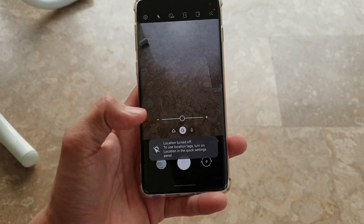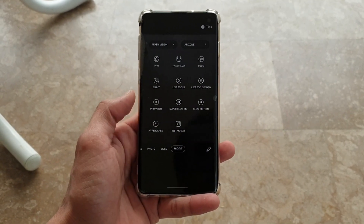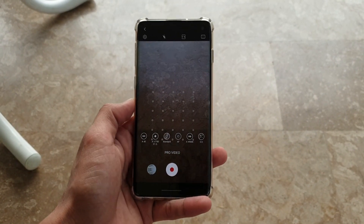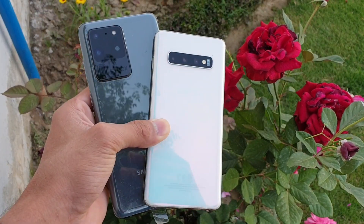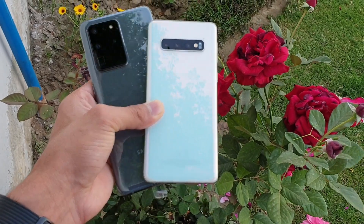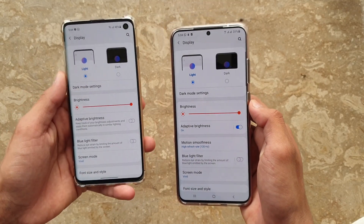One more thing: when you hold the shutter button, it automatically starts recording a video — similar to what we see in the Instagram app — which is a really helpful feature. And another addition to the Samsung Galaxy S10 is that you can now easily switch between the front camera and back camera while you're recording a video.